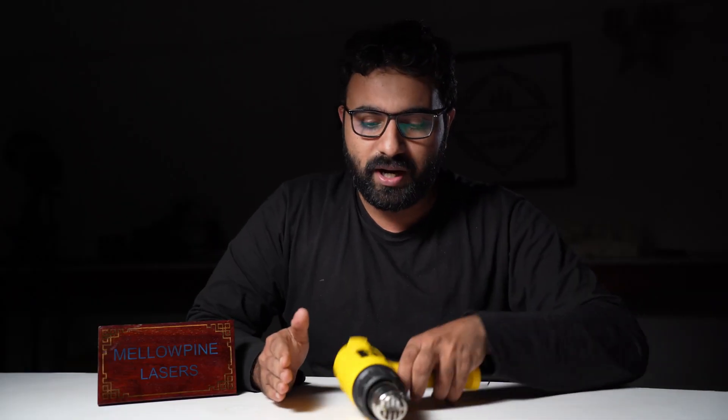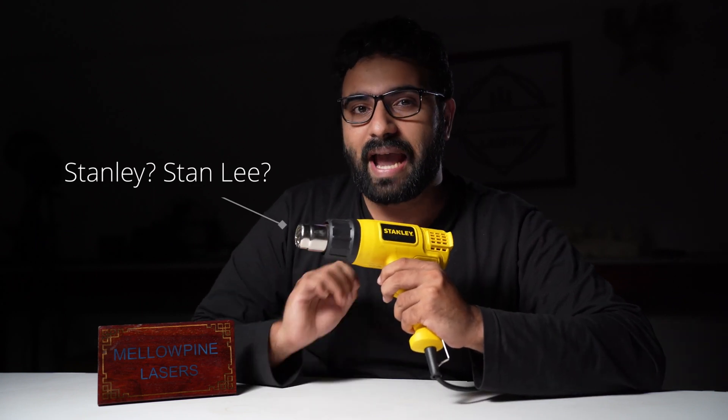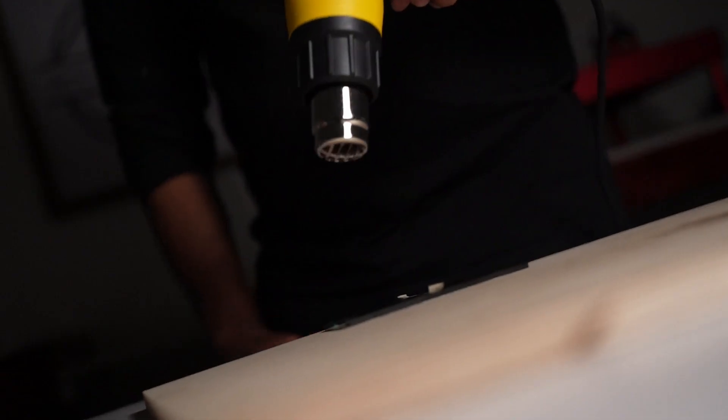After pouring the epoxy, I used my hot air gun — which I have decided to call Stan Lee because it appears in almost all my videos — to remove the air trapped within and prevent any bubbles.